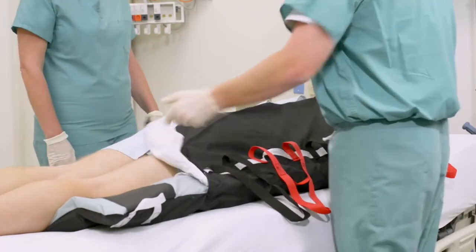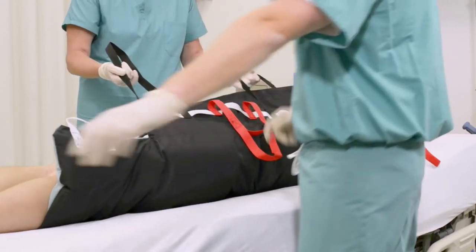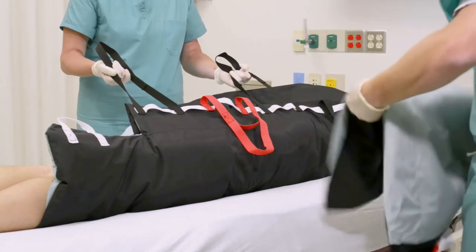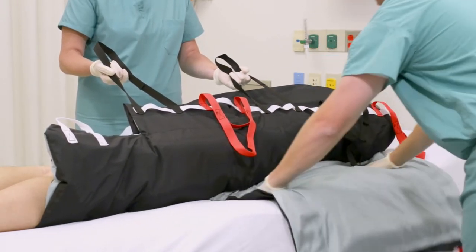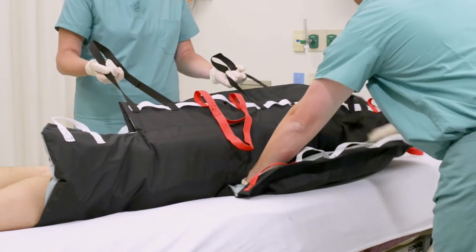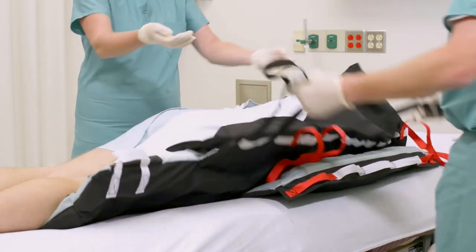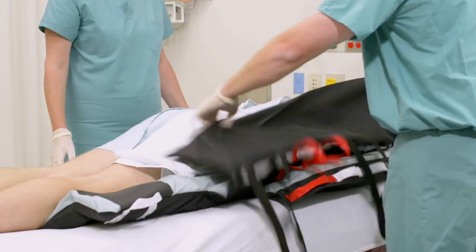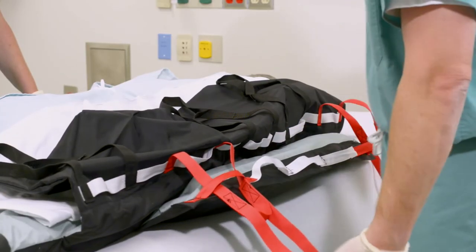Place the proning pad under the Tortoise between the fitted sheet and the Tortoise. Not only will it aid in future turns, but it adds an extra layer of air to support the patient. Use the Tortoise handles to perform a micro turn, push the proning pad under the patient being sure to align the top of the two pads. Then loop each of the long red handles on the Tortoise through the short red handles on the proning pad.